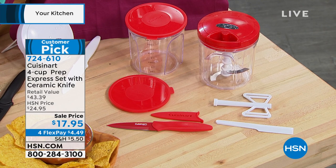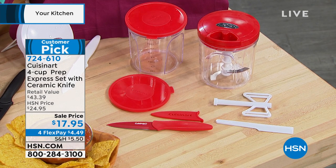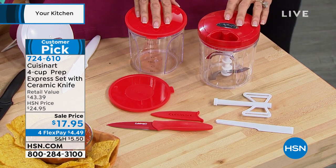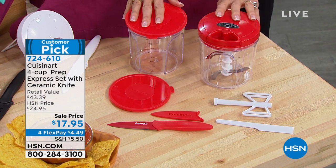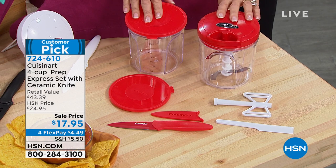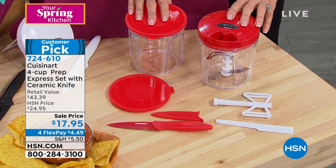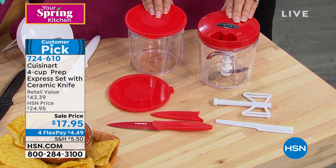This is the Four Cup Prep Express, and when you look at it and go, well, I don't know what's it going to do — wait till you see what it will do. First of all, this is a new upgrade for us. You're not getting one of the basic bowls. You're getting four of them. We used to give you two, but you're getting four. You can see that you're also getting the lids to go right along with it.